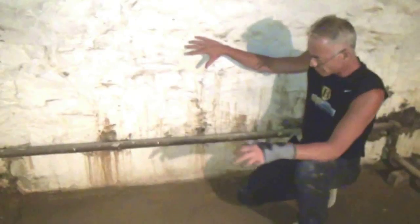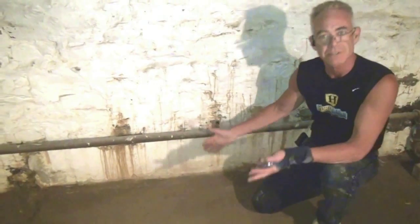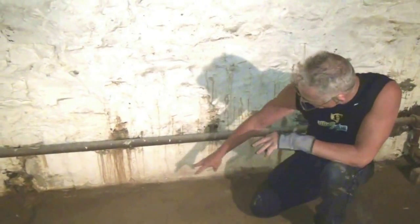Now how do you fix a rubble foundation? You would have to get a trench ten inches wide, gotta go to the bottom of the footer — but there is no footer. The original stones are right here.